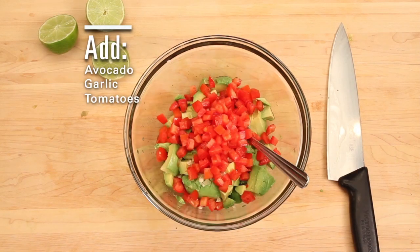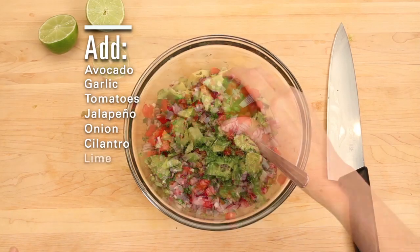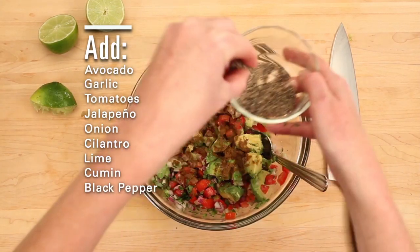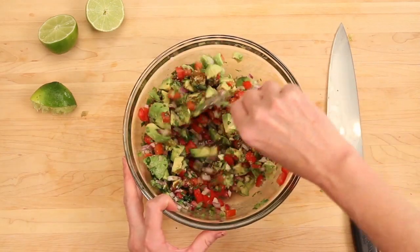Dump in all your pieces and parts. Season with salt and pepper and cumin. Mix it up and you're ready to dip.